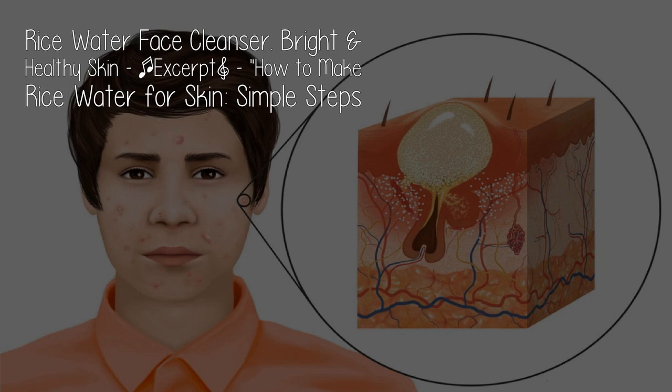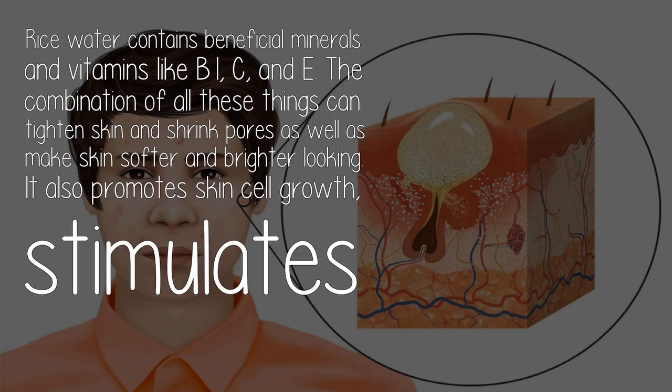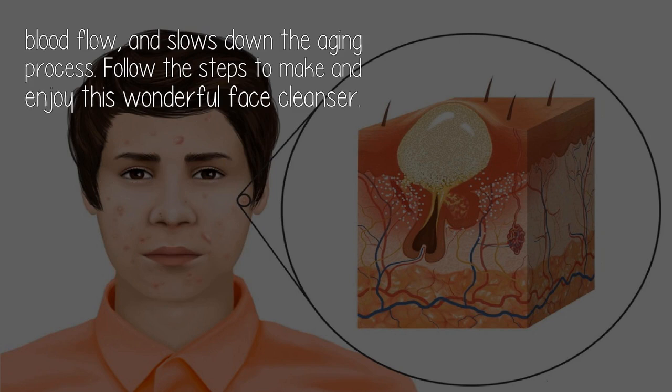Rice water contains beneficial minerals and vitamins like B1, C, and E. The combination of all these things can tighten skin and shrink pores as well as make skin softer and brighter looking. It also promotes skin cell growth, stimulates blood flow, and slows down the aging process. Follow the steps to make and enjoy this wonderful face cleanser.